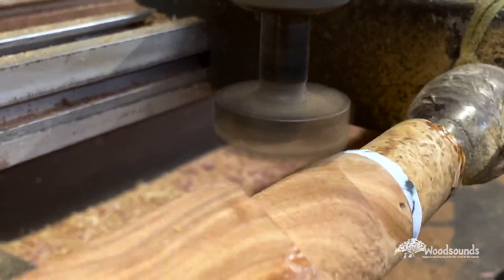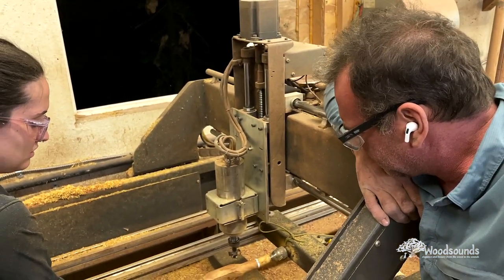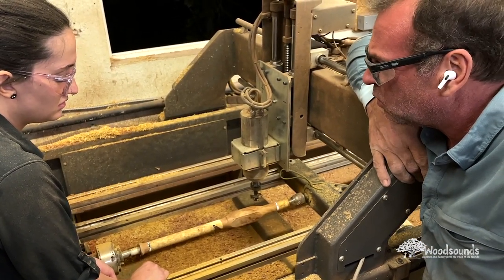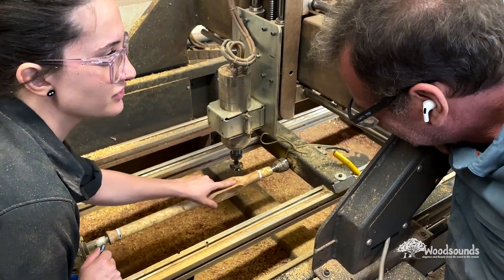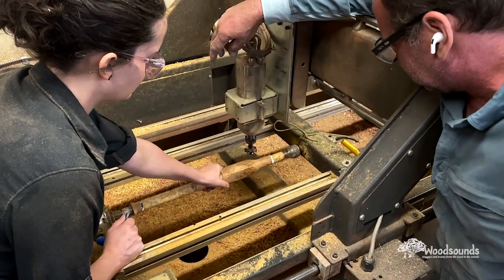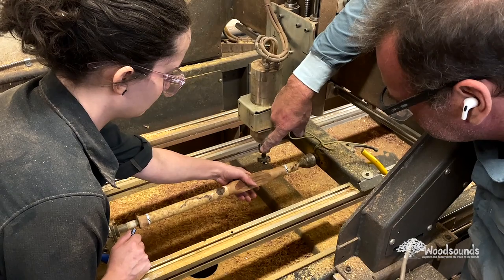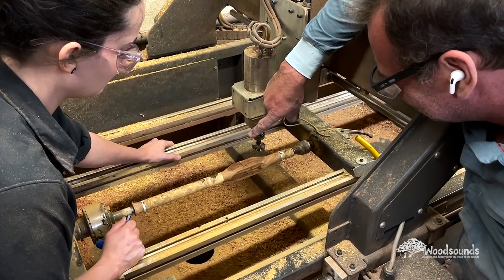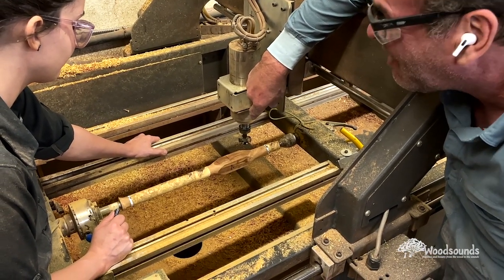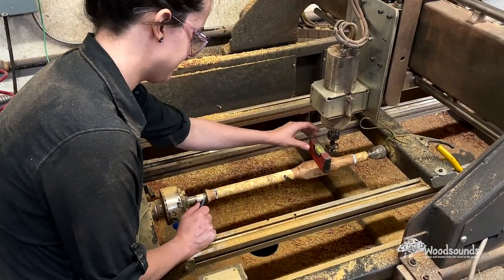Look at all that loopy grain in the western red cedar — I love it. Originally we decided I'd play the low D and Madison would play the high D, but she fell in love with the high D. Right here we're discussing where to position the top of the flute. Madison wanted the bark inclusions around the back, feeling that putting the top right where those inclusions are would create a mess around the finger holes. I said, 'Just go for it — it's your celebration, baby.'